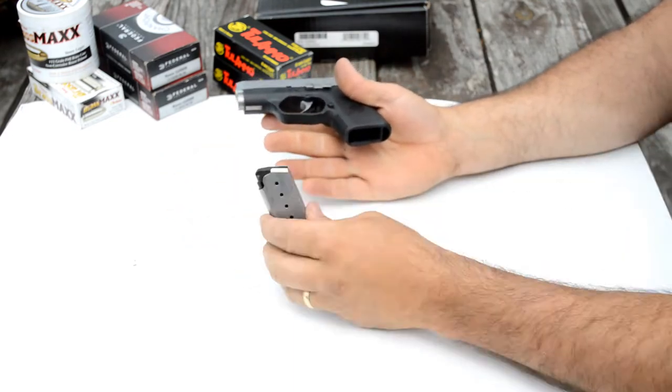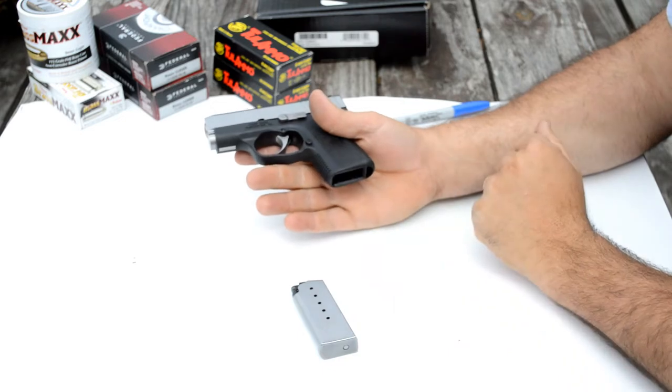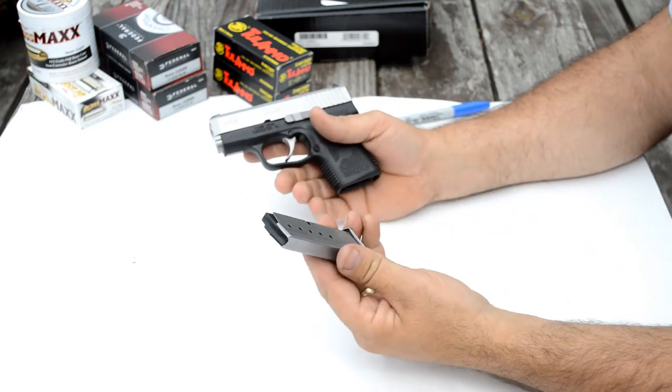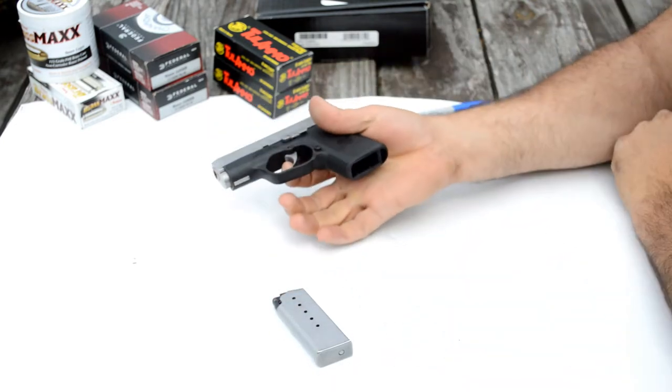The gun will fire without the magazine, which I myself consider a benefit. Some of these little guns have magazine safety disconnects, and I don't really care for them myself, but this one will fire without the magazine inserted.